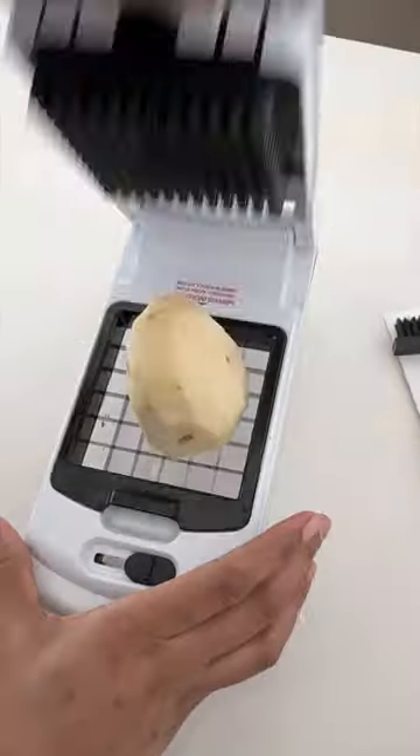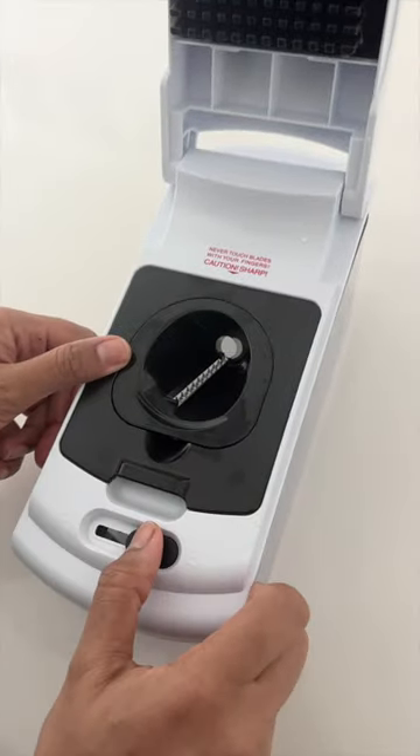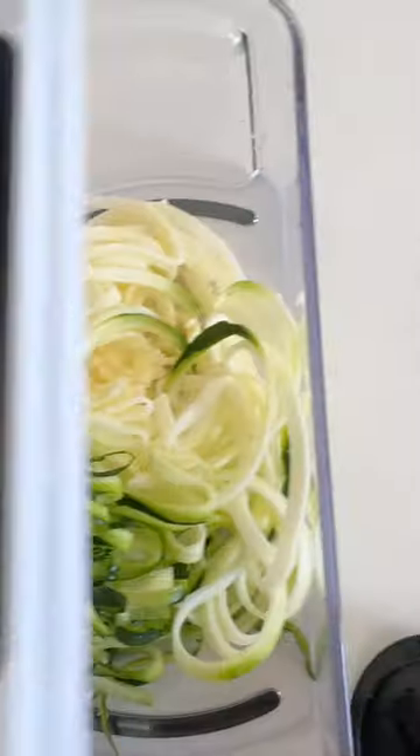It comes with another attachment that can be used to get perfectly sliced potatoes for french fries, or veggies of your choice to use with dips. It also has a spiralizer that I use to make zucchini noodles.